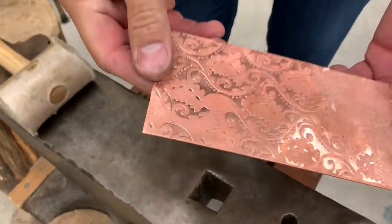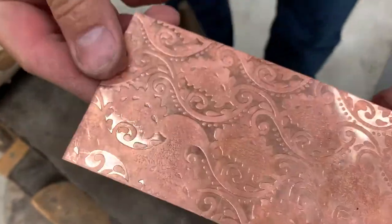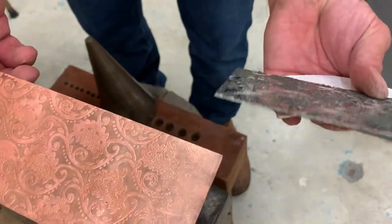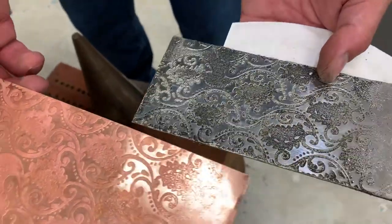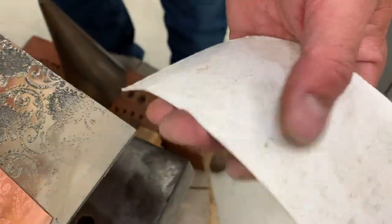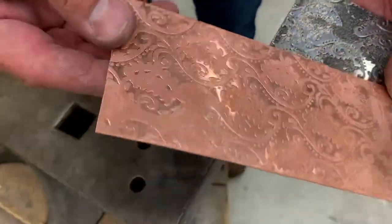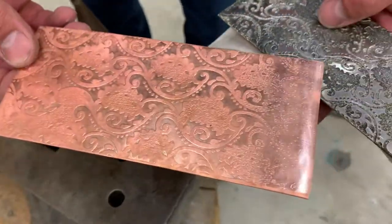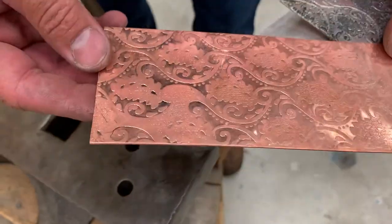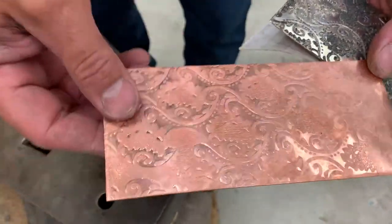We wind up with an embossed surface from that etched plate, and that etched plate is completely unharmed and completely flat. We've got some really cool texture even on our cardstock there. This would be a way that you could start making etched pattern plates using this etching solution and then making a repeated pattern.